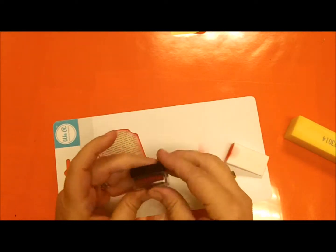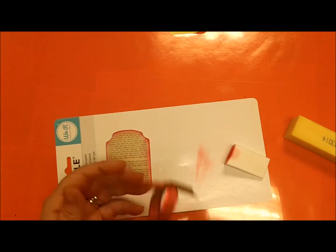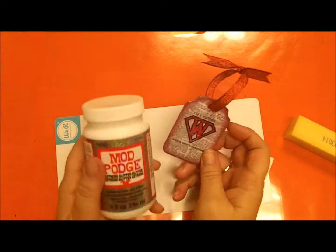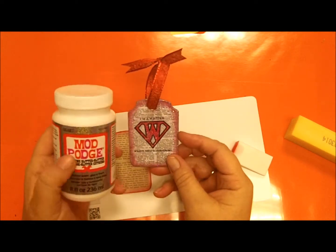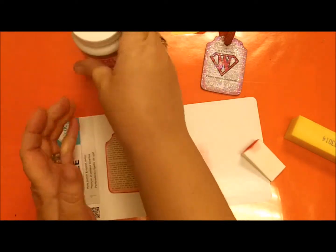For the one I showed you earlier I used the extreme glitter, which I'm not real crazy about, but I am going to use it here.